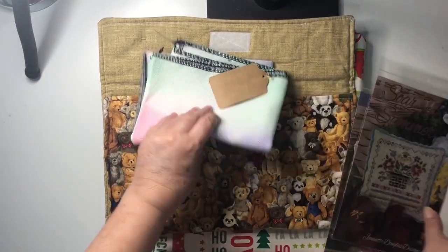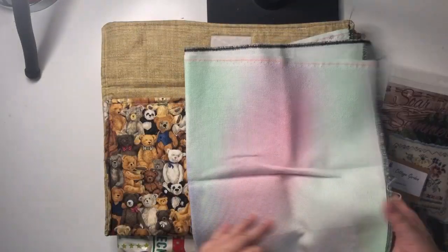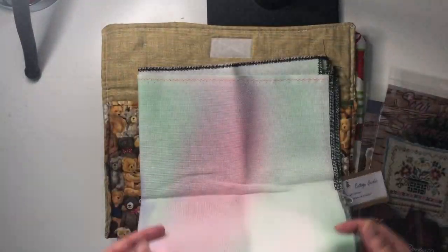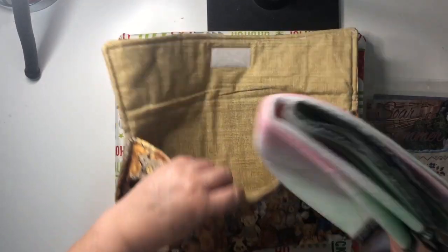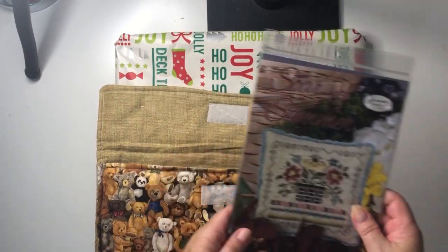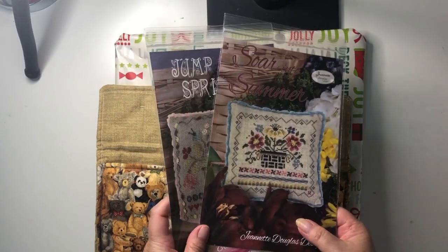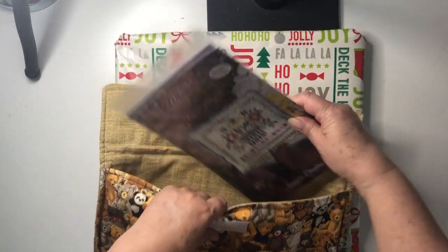But as you can see, I didn't stitch anything — nothing happened last night, because when I looked at the patterns, they are all in Weeks Dye Works and Classic Colour Works, and I don't have any fancy flosses like that, and the patterns don't have a DMC conversion. So I was too tired and went, no, not doing them.